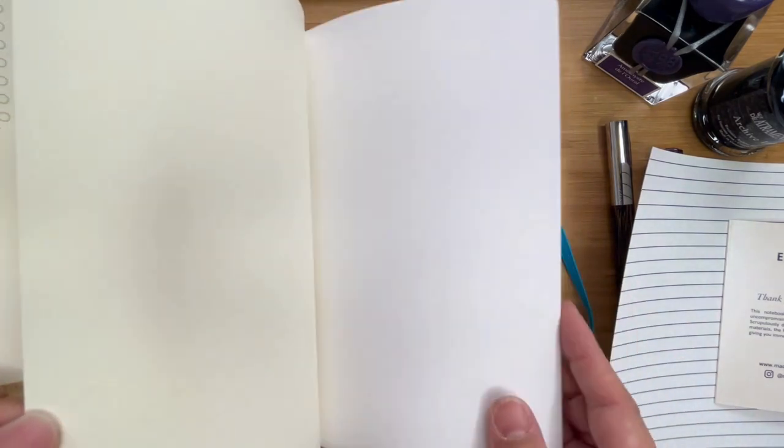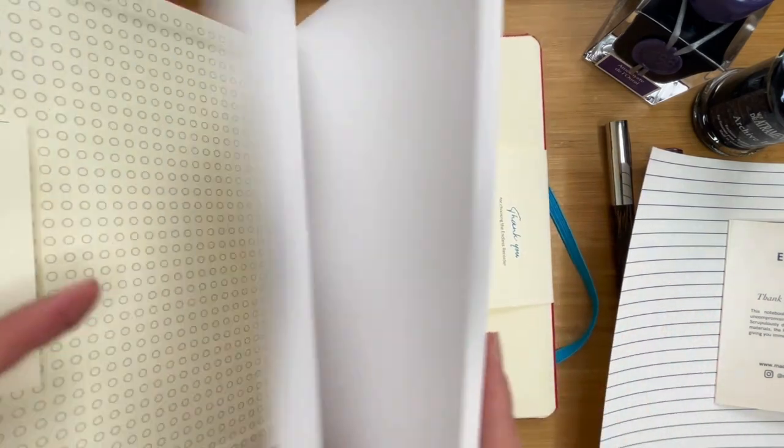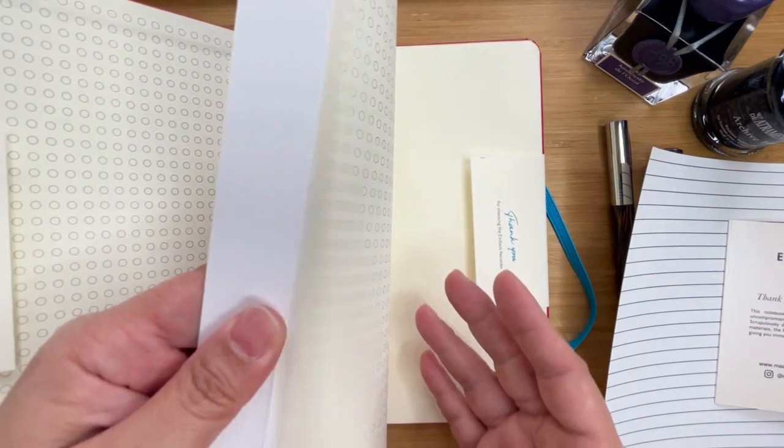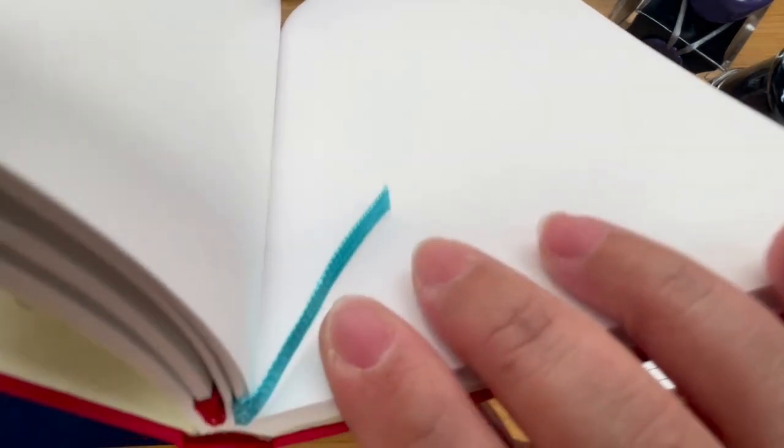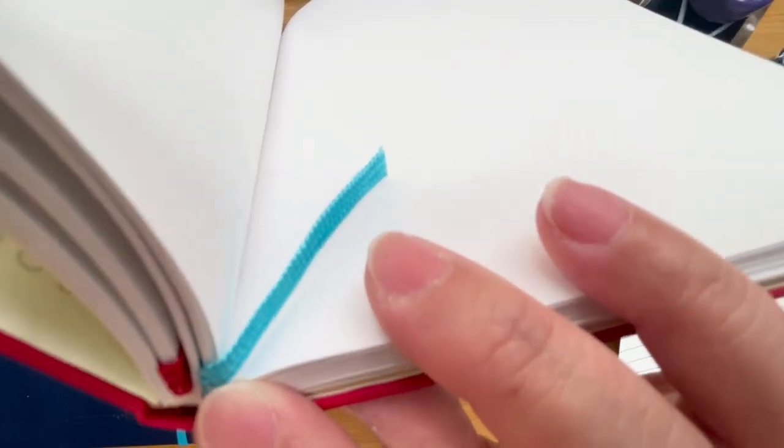You have your initial pages, very much like the other one, but this has a few extra pages here. It does not come with an index — I was sort of expecting an index, but it doesn't come with one, which is good because it matches the project that I have in mind. And let's just see if it has perforated sheets. Yes, it has perforated sheets towards the end.